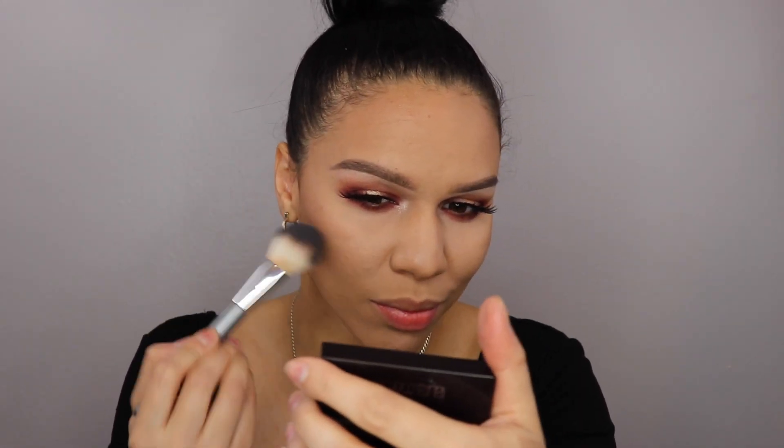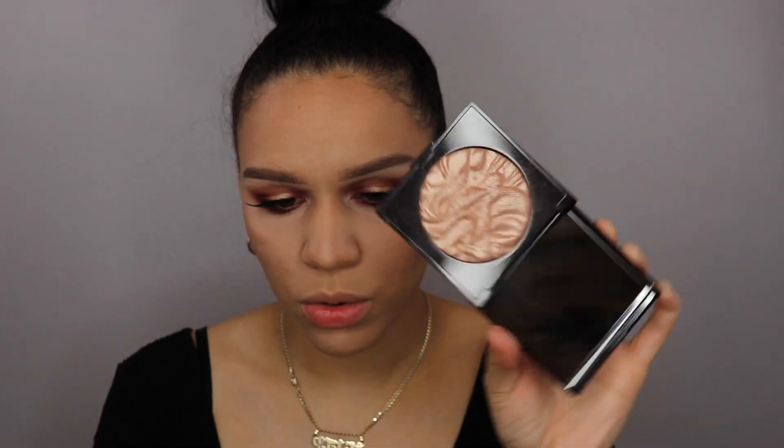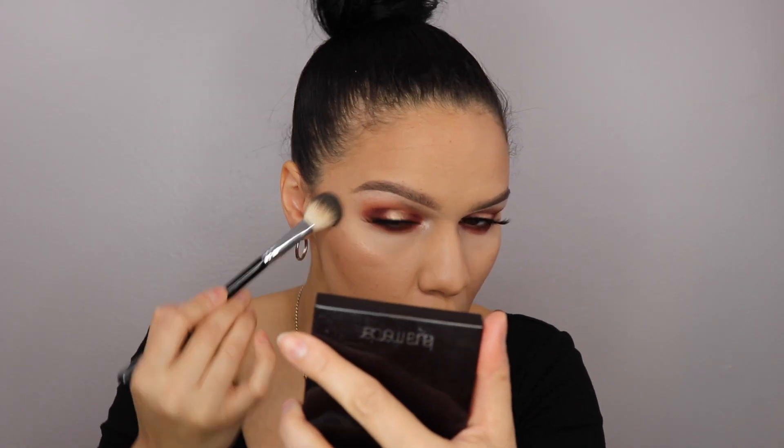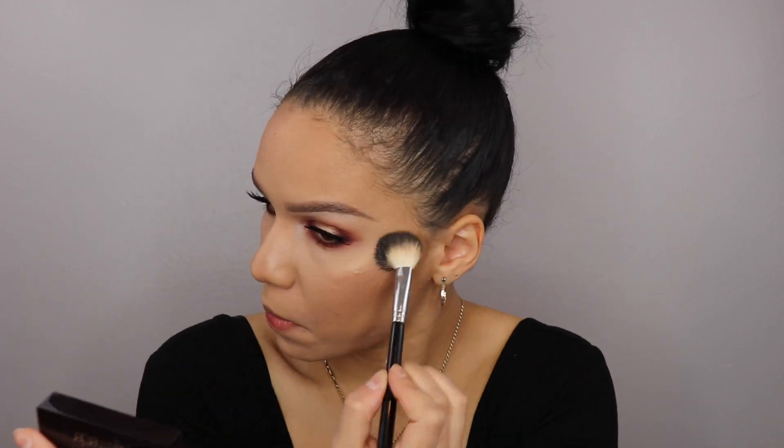Moving on to finish the face. I'm going to use my Tarte Amazonian Clay Blush in Party. And then for highlight, I'm going to use the Laura Mercier Indiscretion Highlighter — just like a rosy gold.